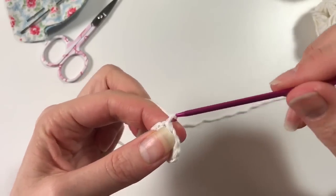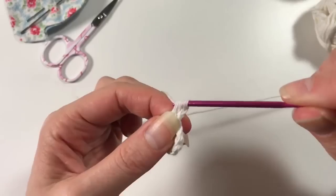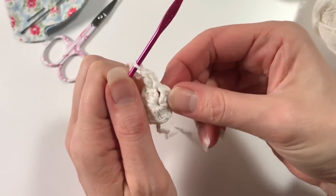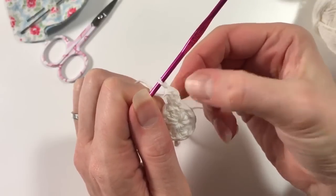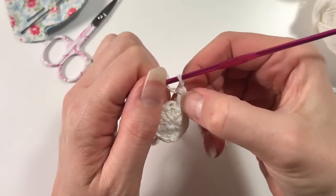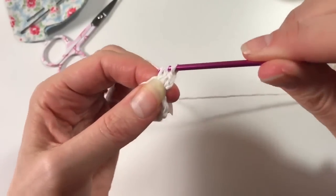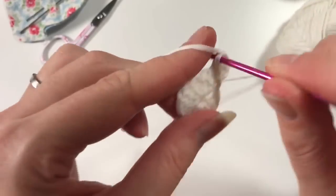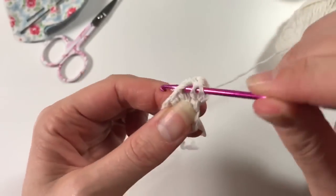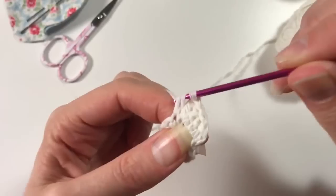We are going to do two double crochets in every stitch around. I start with my chains and I consider that as the last double crochet of my round because it is in this stitch here. Then I start my first double crochet into the first stitch and do a second one in there as well, so we go all the way around doing two double crochets in every stitch.